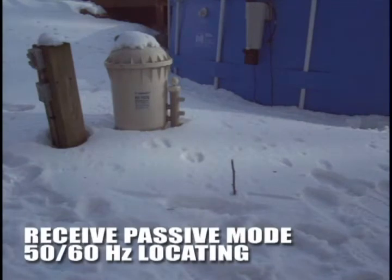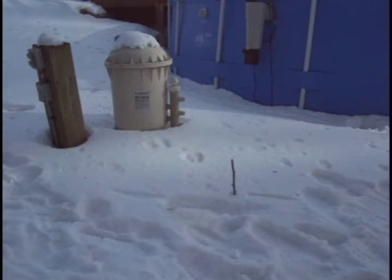The 480B has a passive mode as well. In passive mode, you don't need the transmitter. You can use just the receiver and pick up the 50 or 60 hertz current flowing through the wire. Since this is a power cable, I'm able to do that. Right now I have about 5 amps flowing through the wire. Of course, the more current you have, the larger the magnetic field coming off the wire. So we'll see if this is sensitive enough to pick it up.